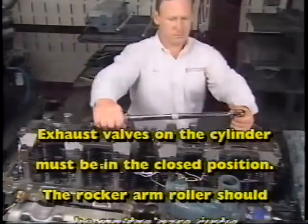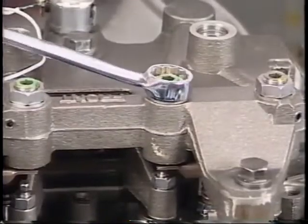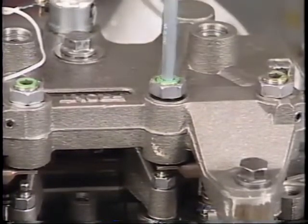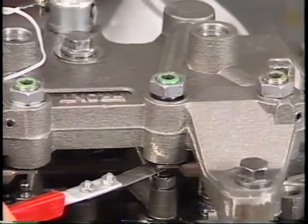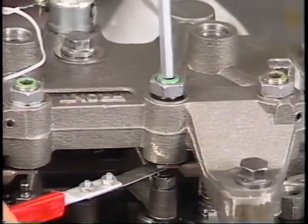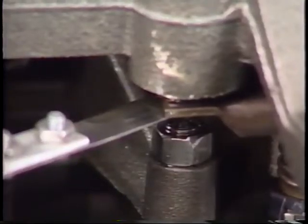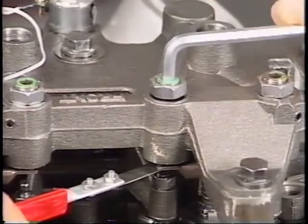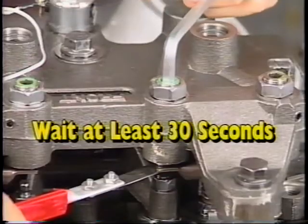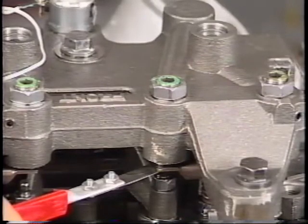Exhaust valves on the cylinder must be in the closed position. The rocker arm roller should be on the base circle of the camshaft. Number one: loosen the lock nut. Then, using a five-sixteenths Allen wrench, turn the j-lash adjusting screw counter-clockwise until the feeler gauge can be inserted between the slave piston and the exhaust rocker arm adjusting screw. Number two: using the five-sixteenths Allen wrench, turn the j-lash adjusting screw clockwise until the slave piston contacts the feeler gauge and the exhaust rocker arm adjusting screw, and the valve spring begins to compress. Then turn the screw clockwise one additional turn. Wait at least thirty seconds for the oil to purge from the j-lash adjusting screw. Oil remaining in the j-lash screw will cause inaccurate clearance adjustment, which could result in damage to the engine or Jake brake.